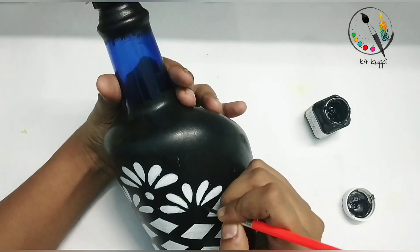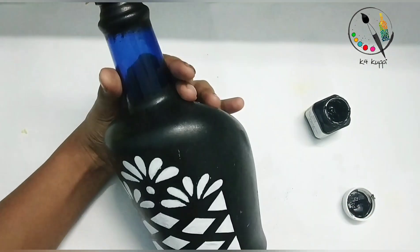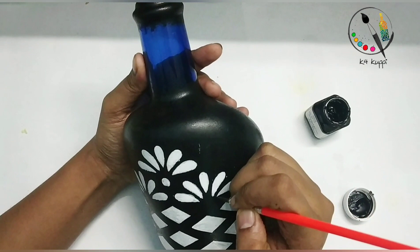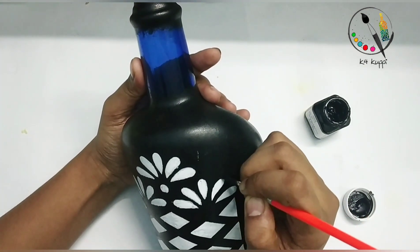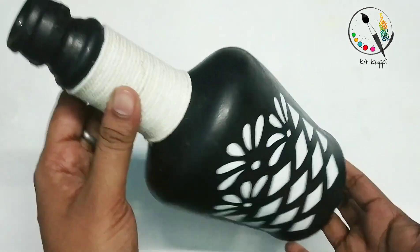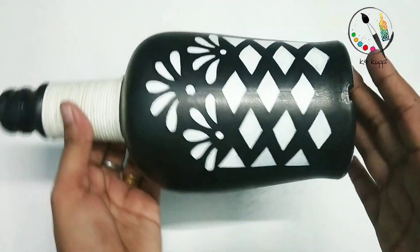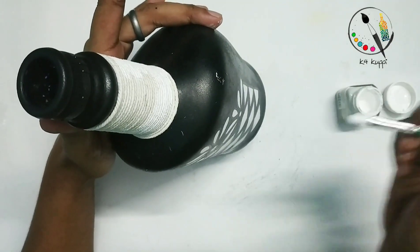We will use the black color to add a little more detail. I will apply the white thread with the white color and acrylic paint, the same way as I applied before.